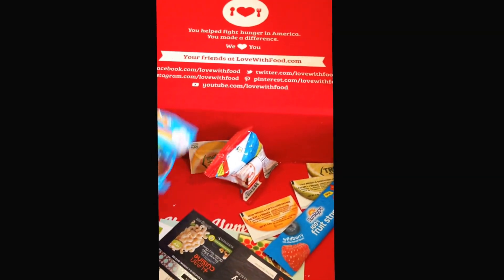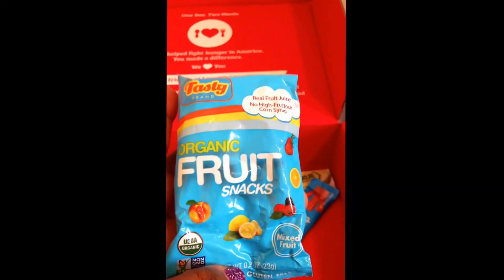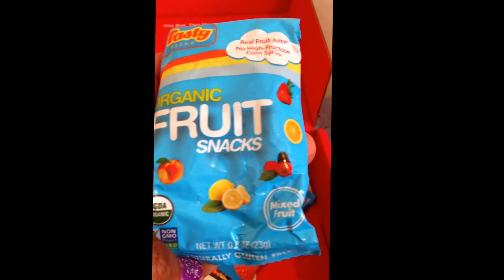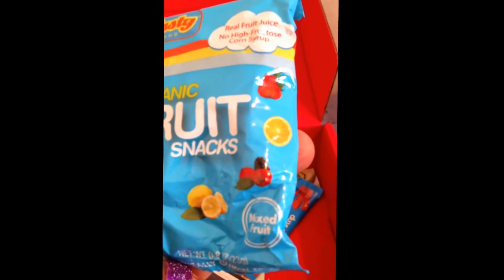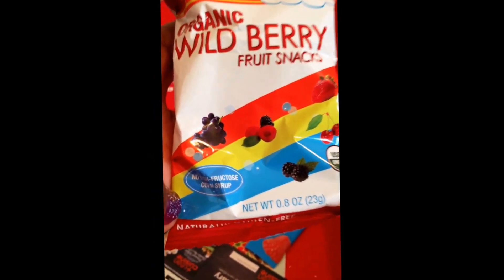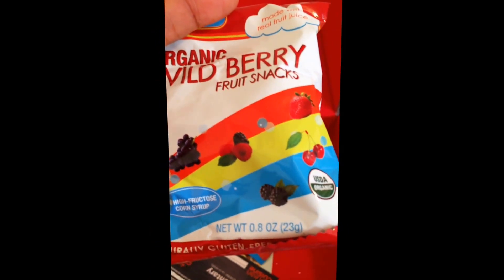Next are organic fruit snacks — real fruit, no high fructose corn syrup, mixed fruit. Looks like I get lemon, peach, strawberry, and orange. That's Tasty Brand. There's also organic wild berry fruit snacks, also Tasty Brand — made with real fruit juice, USDA organic. This one looks like blueberry and raspberry.